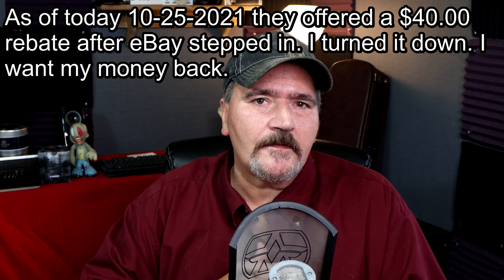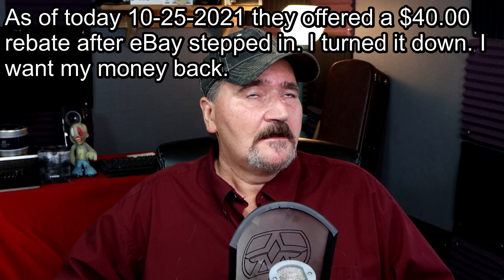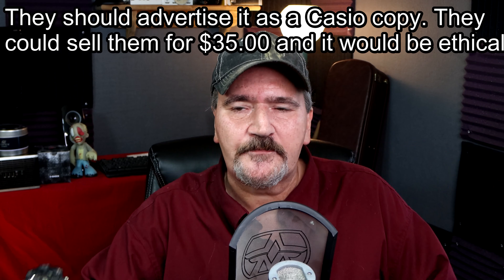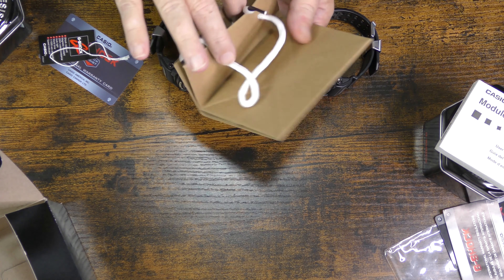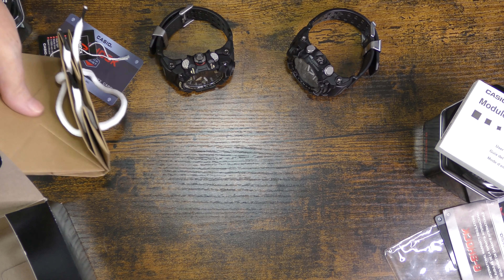I cannot stress this enough — their watch is junk. It was funny because when I confronted the seller about it, he said, 'How about I drop $8 off the price? Will that make you happy?' No — it's a fake Casio. You could drop all the money off the price except for $10 and I still don't want it. It's just really terrible what these guys are doing. If they're going to do this, they should sell it cheaper and say it's a fake Casio, so people know what they're buying. Also, this fake came with a Casio bag, which real Casio watches don't come with.